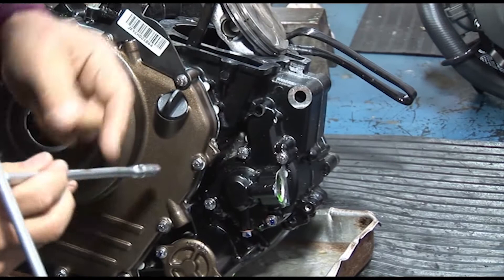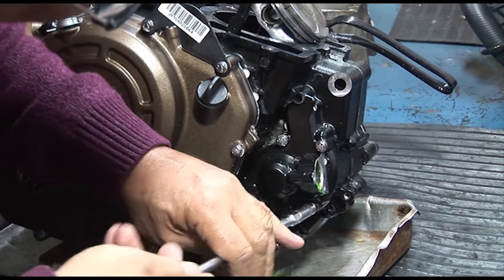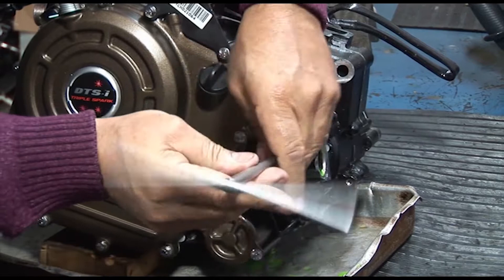El diseño apunta a lo que ya probaron en el motor de la NS200, que marcó la diferencia de Bajaj — un salto de tecnología muy grande. Y acá, con este caballaje y esta cilindrada, había cosas que modificar. No son exactamente iguales pero la disposición es muy parecida.